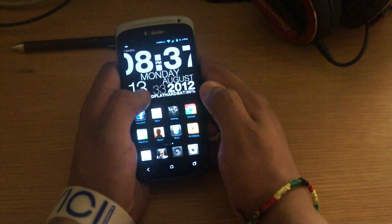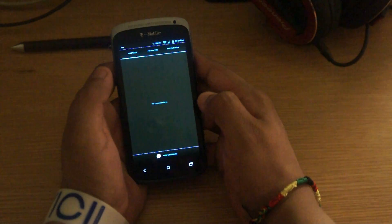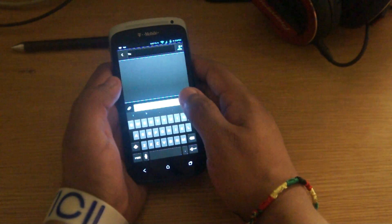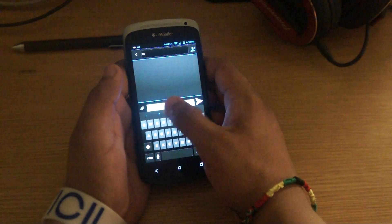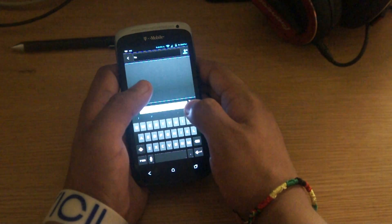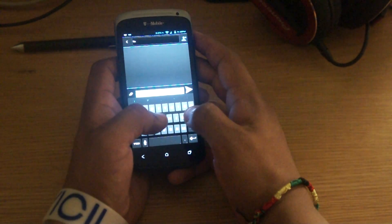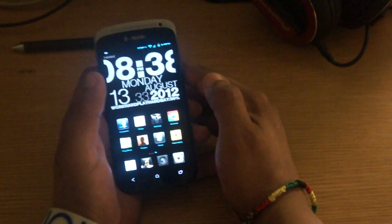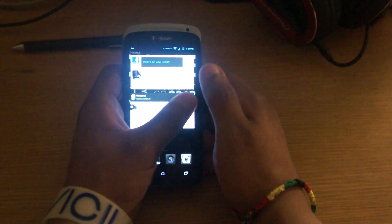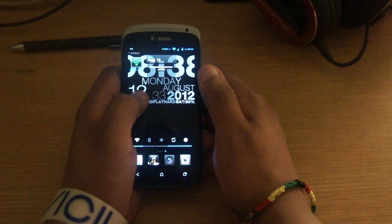One other thing I found is that in the messages app, when you first install the ROM, the font that it comes with is white. And as you can see, the background to type is also white, so you cannot see the letters as you're typing them. What I ended up doing is changing the theme, and now all the font in my phone is neon blue. But I'm pretty sure somewhere in the customization settings there is a place where you can change the font color.